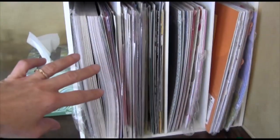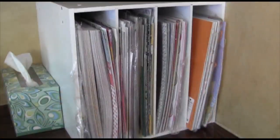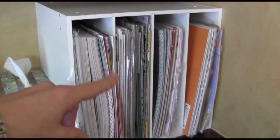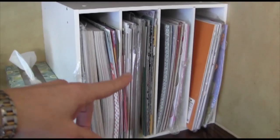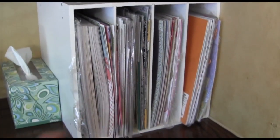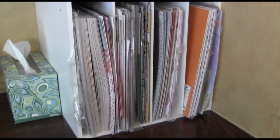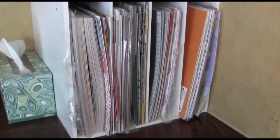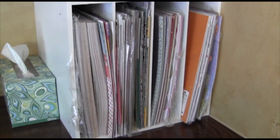I have my 12 by 12 paper storage divided by brands like Basic Grey and My Mind's Eye, and then Stampin' Up ones. I use it mostly for scrapbooking, but I also have it here because a lot of times I'll pull paper from here to put in the background for a card photo.